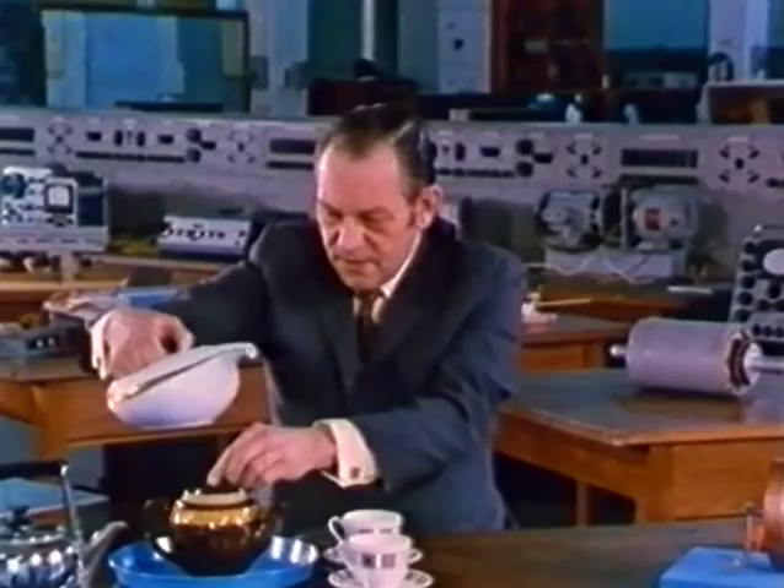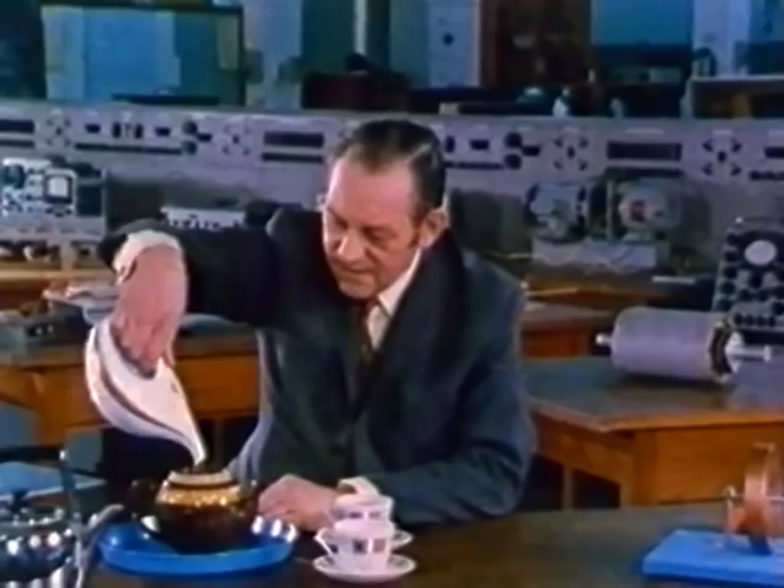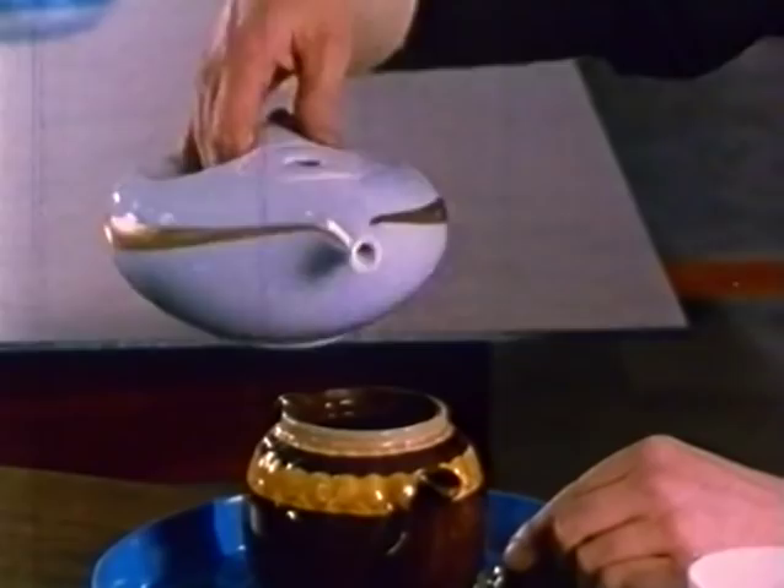Your first reaction when you pour rapidly is to want to put your thumb on the lid to stop it from falling out. But of course it's not going to fall out, because it was designed not to — designed, in fact, to be the right shape.